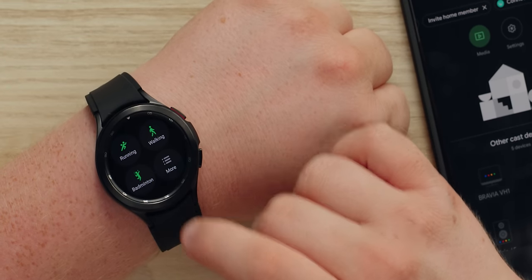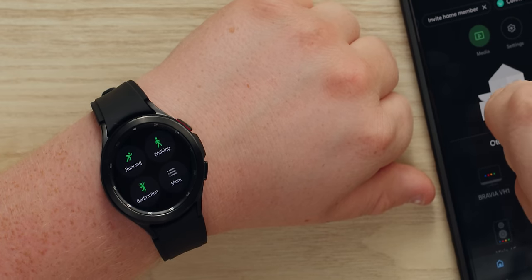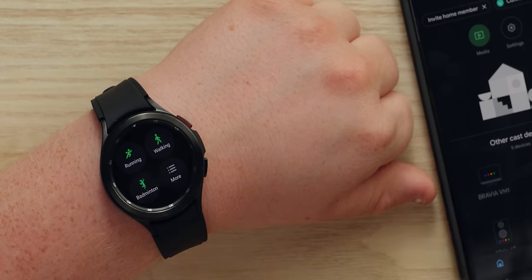Linus will love this — the badminton tracker actually works on the watch now. Previously I could only ever find it on my phone and it wouldn't sync to the watch, but now badminton is right there.